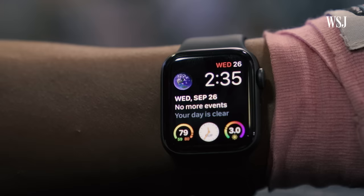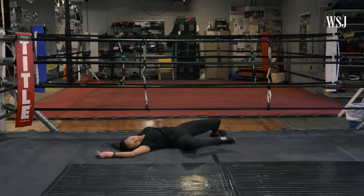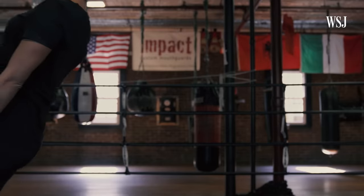So why is she in this Apple Watch Series 4 review? Well, because the new Apple Watch doesn't only look sleeker — it has new health and fitness features, including one that detects falls. So here's the premise of this review: Evelyn and I were training for a fight, and we're putting the new watch's fall detection and fitness features through the paces. Turns out fake falling is really hard. Seriously, please don't try this at home.